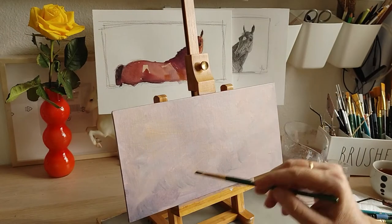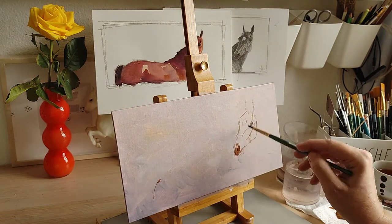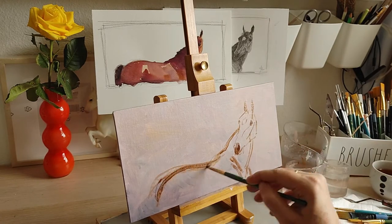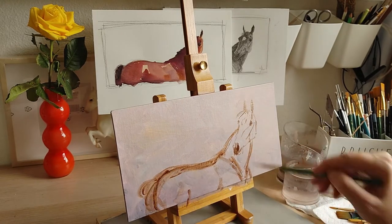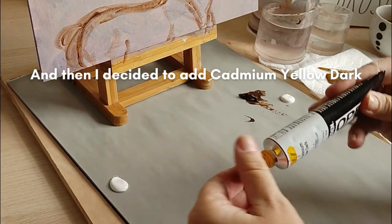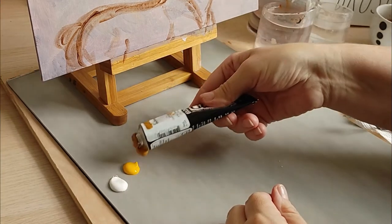Are you ready? Let's get started! I prepared my panel with the color I plan to use as my background color and I'm setting up the horse in very simple lines in burnt umber. When I was setting up my palette I decided to add cadmium yellow dark. This will brighten up all the browns in the painting.